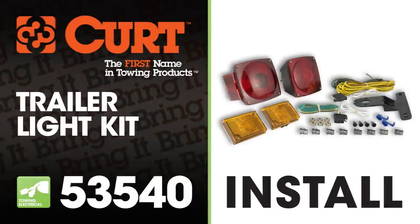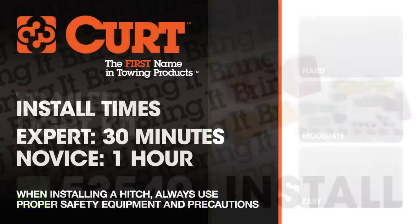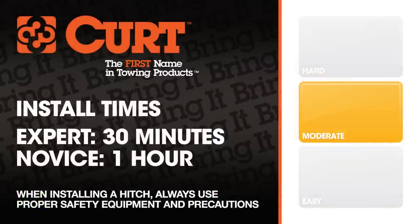Welcome to the installation video of the Curt 53540 Universal Trailer Light Wiring Kit. This kit fits trailers up to 20 feet long and 80 inches wide. We estimate this installation to take 30 minutes to one hour depending on your level of expertise.